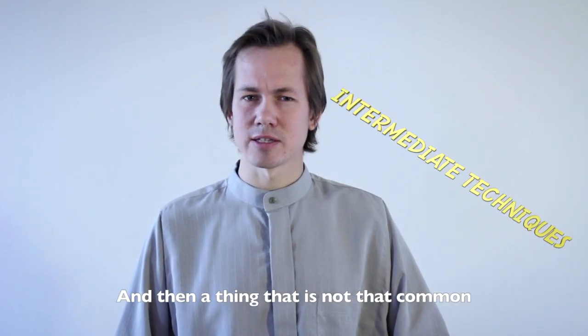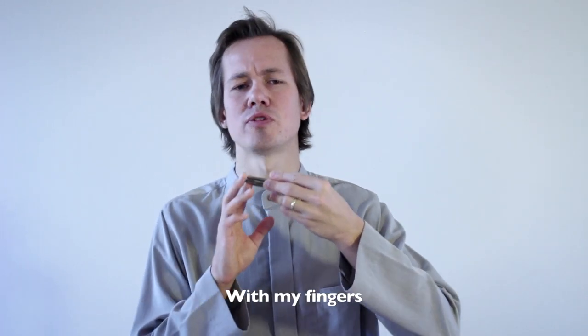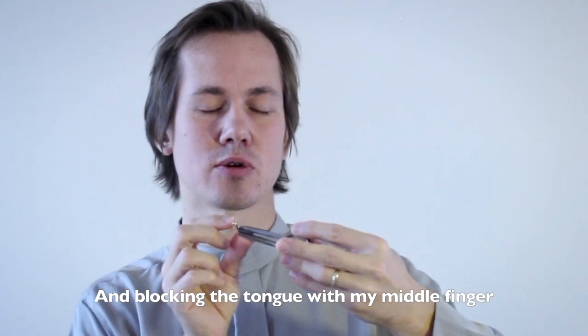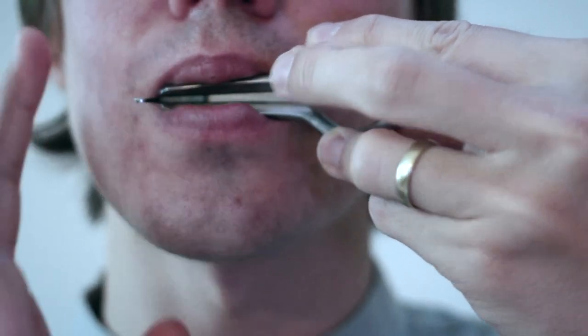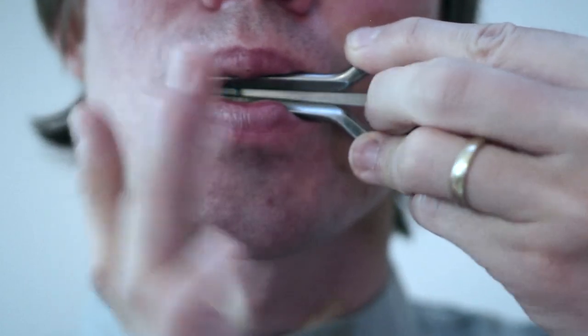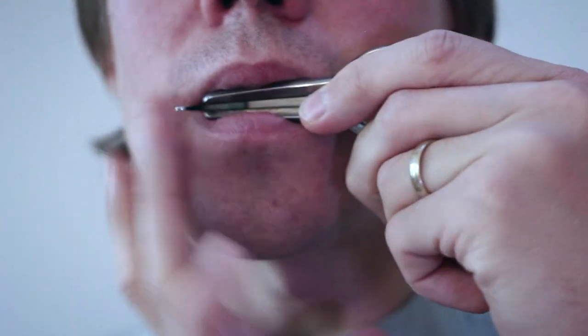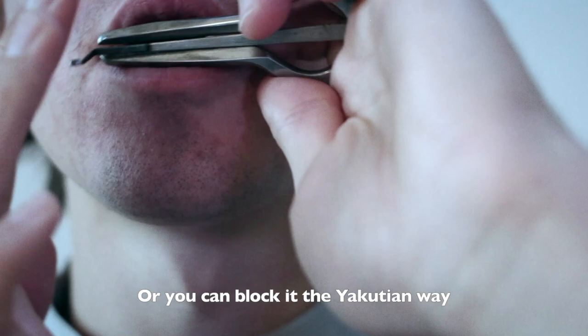A technique that is not that common, but I really like, is to block the tongue of the Jaw Harp with my fingers. I do it by holding the Jaw Harp and blocking the tongue with my middle finger. Or you can block the tongue with your index finger, or pull inwards and block the tongue with your thumb, or block it the Yakutian way.